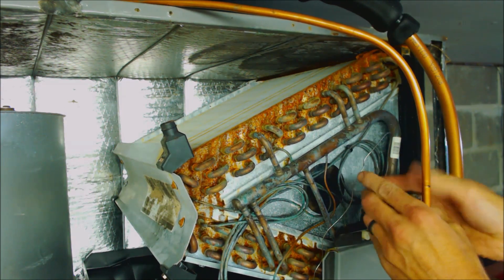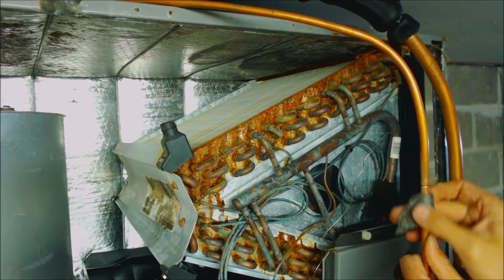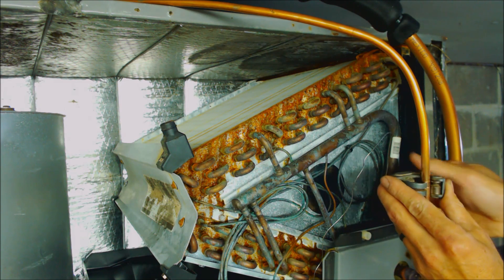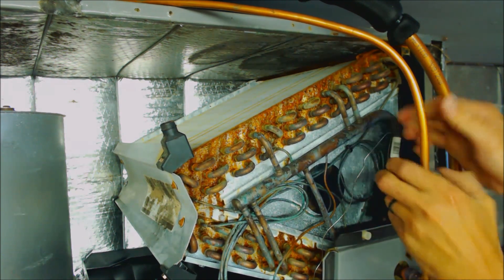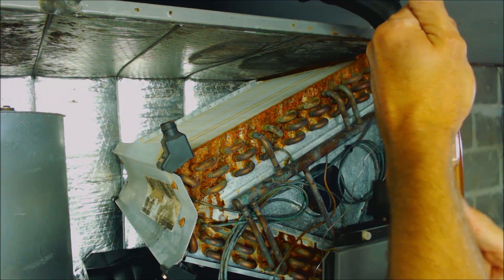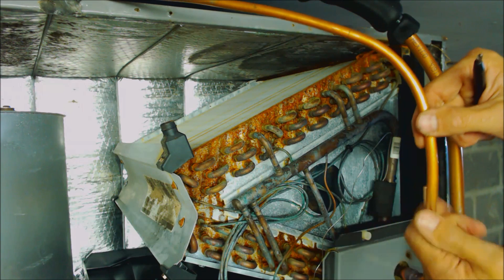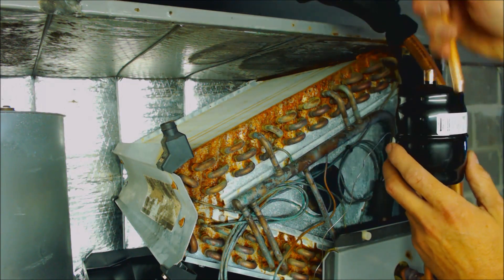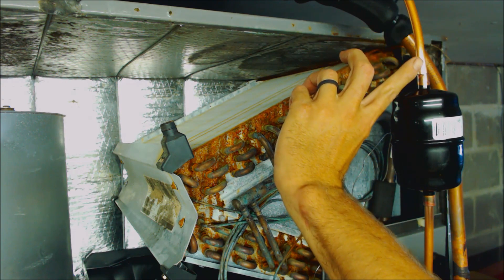Now that I've scored it, I'm going to take my tubing cutter off. I'll take my steel wool and prepare that joint — basically just getting any dirt, residue, or oil off of the outside. I'm going to use my stick reamer. We're not going to ream this one because we don't want any shards to fall down on the inside. Once again, make sure to strap this three-eighths line so that the filter dryer does not move while you're brazing it.